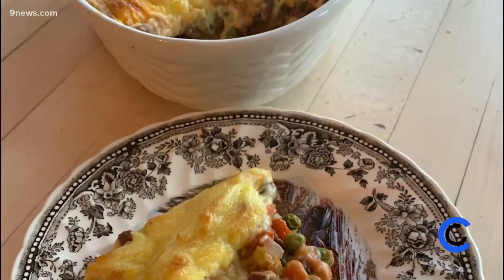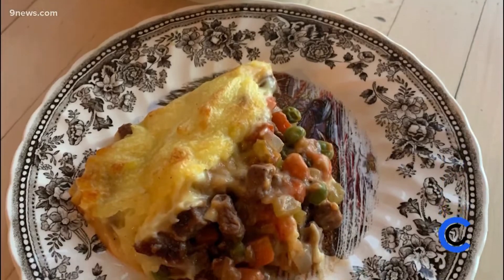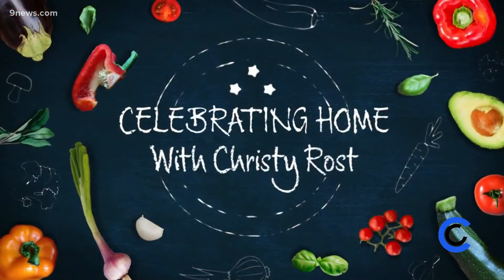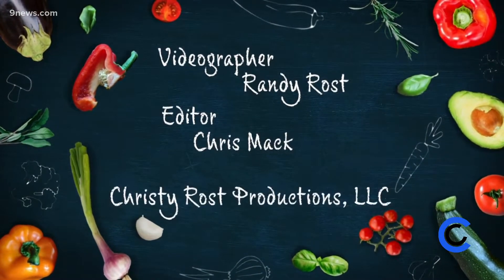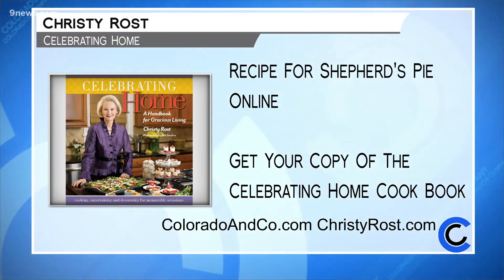Shepherd's pie may have started as a humble dish, but your family and guests will feel pretty special when you serve this beautiful, savory lamb and veggie casserole. Take care. Make some joy. That looks so good — you can make Irish-inspired shepherd's pie and find more recipes from Christy Rost on our website, Colorado and Co dot com. You can also get Christy's Celebrating Home cookbook on her website, ChristyRost.com.